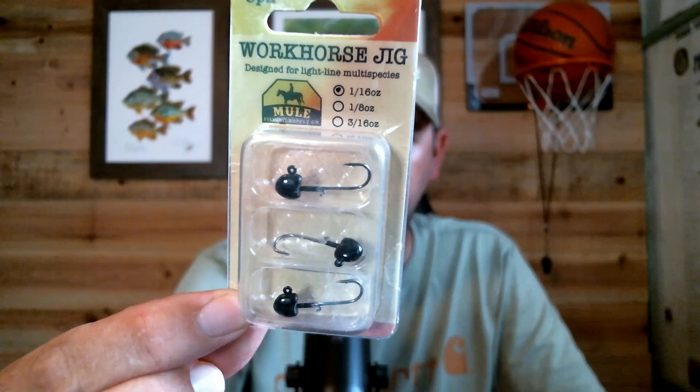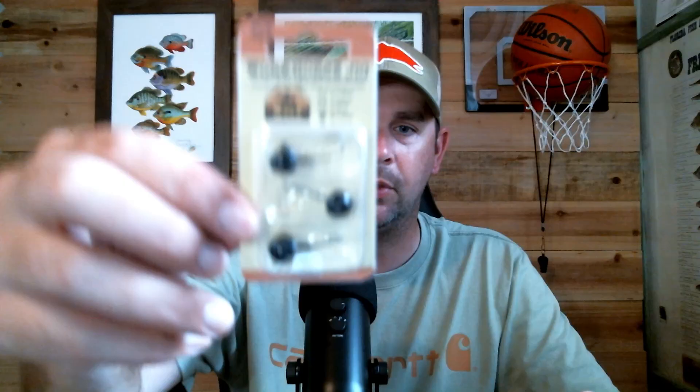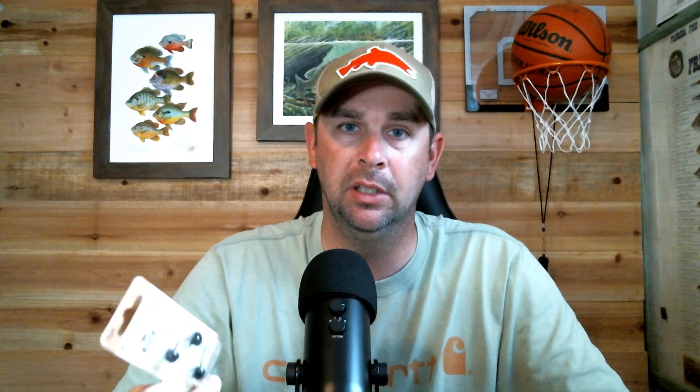They also came out with another jig that's a little bit different and gives people a different option — this one's called the Workhorse Jig. You can see the way it's shaped; it looks like it's probably made for dropping a little deeper. It's got a solid hook, still a small hook — I think size 6 or size 4, you can check the website. These are 3/16th ounce. That's a good-sized jig head — maybe if you're dropping deep — but it's still a small hook. Ice fishing, dropping deep for perch and stuff like that. Most of the time you see a 3/16th-ounce jig head and it's going to have a huge hook on it, but these are still small hooks designed for fish at depth.